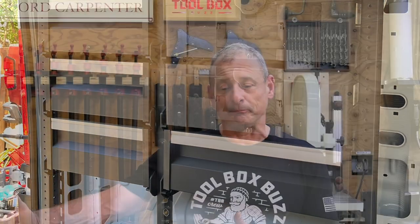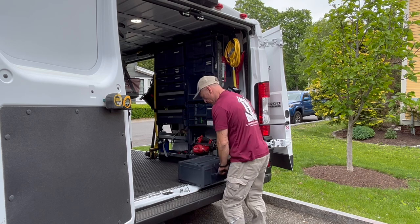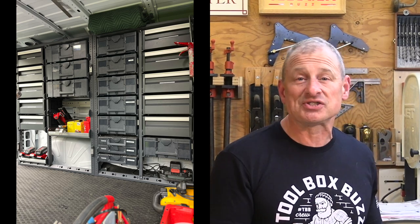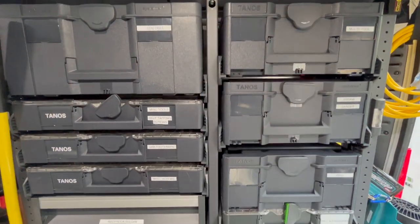Typically the first month or so after mounting the Bot Smart Van system, I find myself moving things around to suit my workflow. For example, I placed many of my most-used tools right at the rear door of the van so I can just grab and go without having to step up into the van. I wanted to use the Bot Smart Van Sustainer boxes for a matching, sleek, and professional-looking final product.